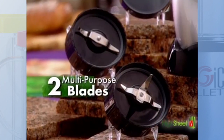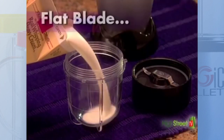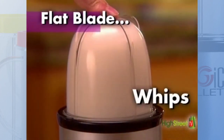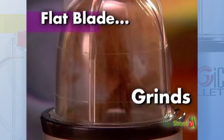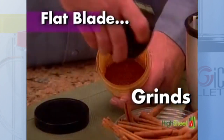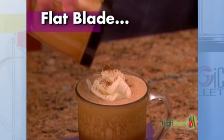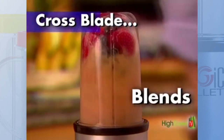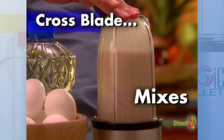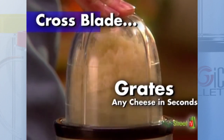You also get two different multi-purpose blades. The flat blade whips fresh cream into mountains of thick delicious dessert topping, and also finely grinds rock hard spices like stick cinnamon or fresh nutmeg into powder, just like that. You also get the versatile cross blade which chops, blends, mixes batters for breads, and even grates cheese — hard or soft.